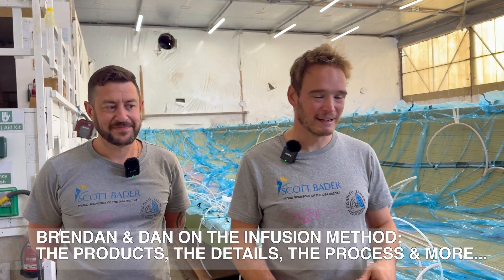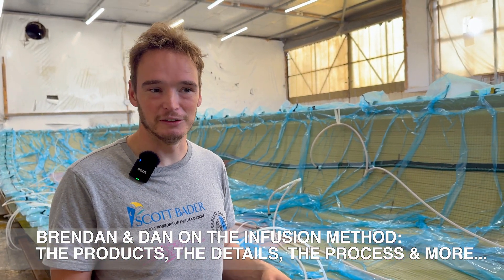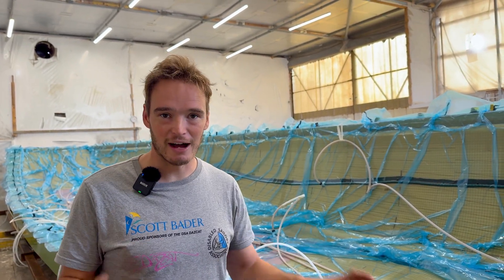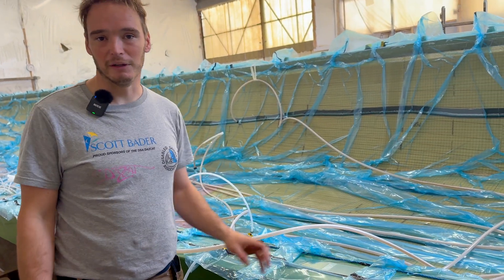Hello, how are you doing? Welcome back to the D1500 for the DSA. So last time, the last video you saw us just about to release the mould, and there are some videos of the mould being released. Now we've got it released, we've moved it into two different sheds, and we've actually got some parts made that we infused this week.